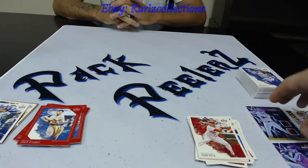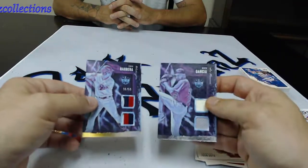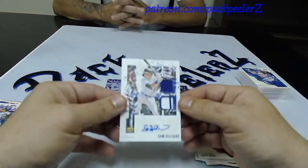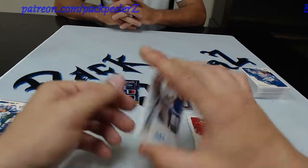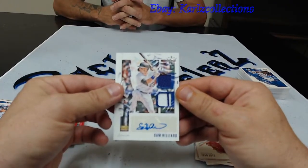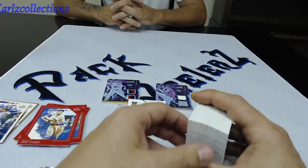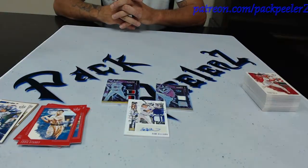Not bad all in all, man. We pulled a Trace Barrera dual patch numbered to 50, a Rico Garcia double napkin non-numbered, and the Sam Hillard with the ink — the pinstripe and the purple dual relic autographed card. Really cannot complain, man. Straight hits here. Very impressed. Glad that I bought these and did an opening. So make sure you go ahead and like the video, share it out to your favorite social media. And until next time, Pack Peelers is out.